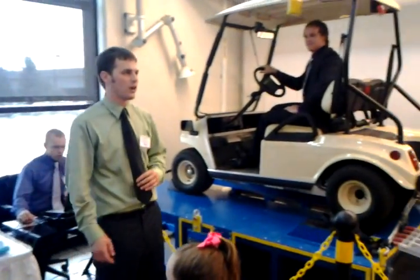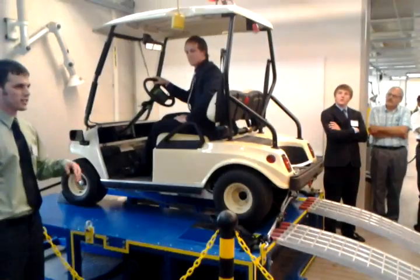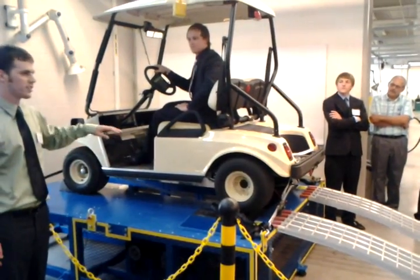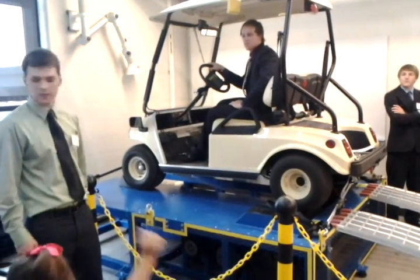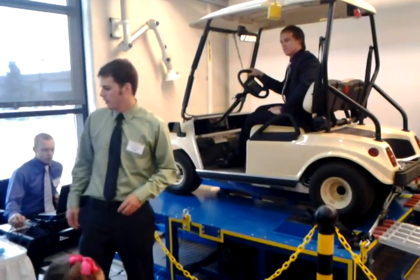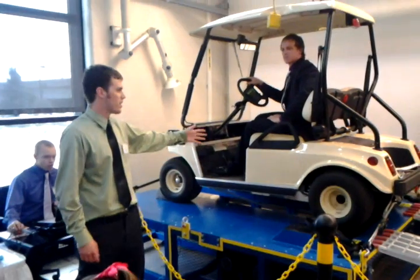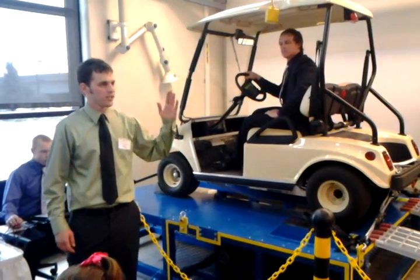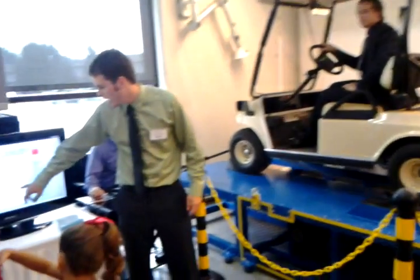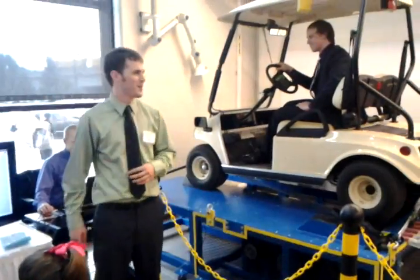It's actually at about 12 miles an hour right now. This is a ten-degree incline — the cart is going to go down to about eight miles an hour. As you increase the current to the motors, it increases the load on the golf cart batteries, which increases the current draw on the batteries. Right now we're drawing about 190 amps on the batteries, which is pretty impressive.